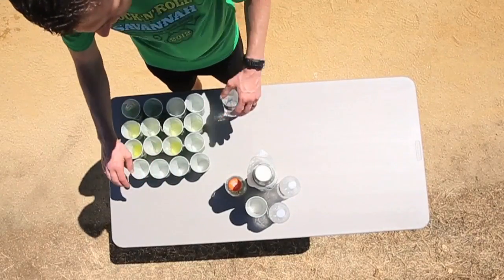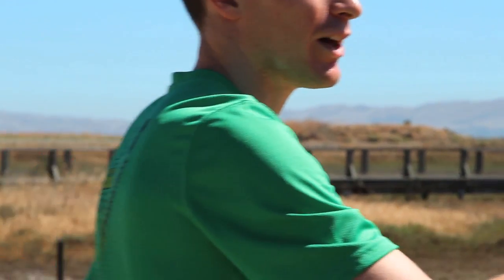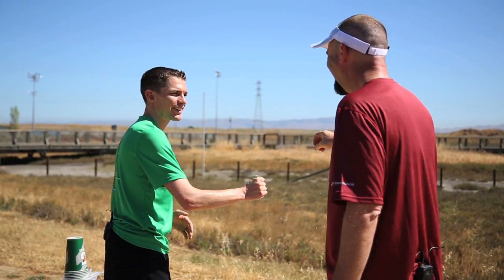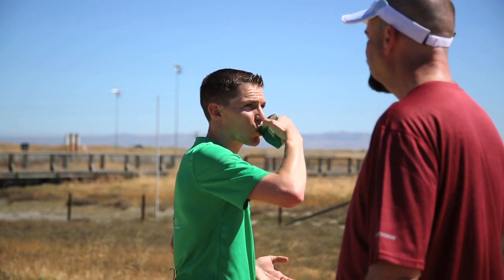A cup has an open top to it, so you want to grab the top and crush it or pinch it so that you're essentially closing it. Some water is going to get out, but it should be very minimal and you're holding a lot of it in there. Then you create almost like a small funnel for yourself to drink out of. It's a lot easier than trying to get water down your throat and ending up with it all over your face.